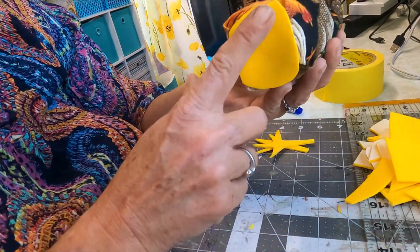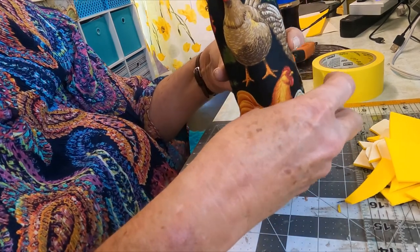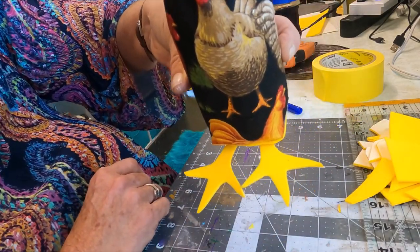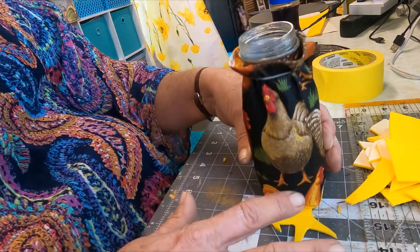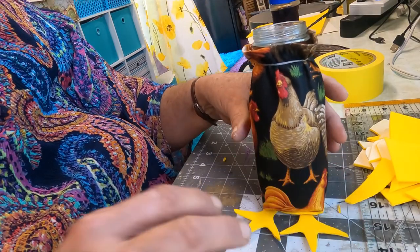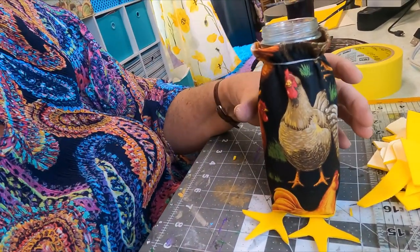I cut a piece out for the bottom. Okay, so his little feet are gonna stick out this way. Can you see that? And because he stands on his own, you don't have to use any wire or anything like that - he's just gonna stand on his own on top of his feet. Is that not the cutest thing ever?